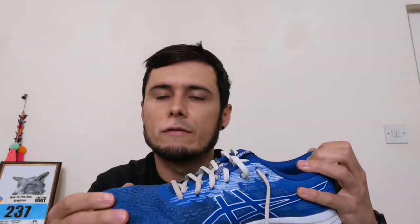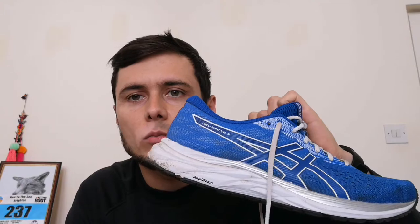The breathability makes them good for particularly hot runs. In terms of the cushioning, that's been really great. When I transitioned from my old shoes to these, they just felt like running on pillows — they're pretty amazing for cushioning. It's been a lot easier not having joint pain with these shoes because they really do take a lot of the impact as you're running on road.